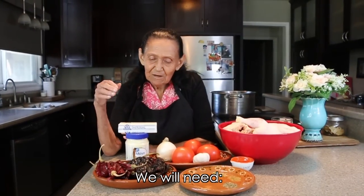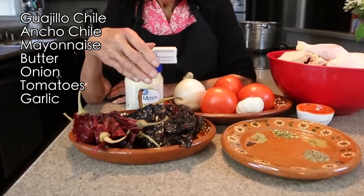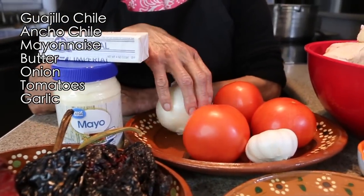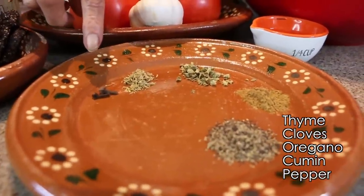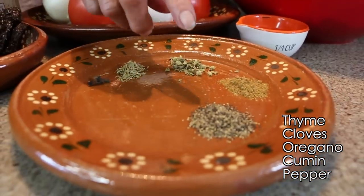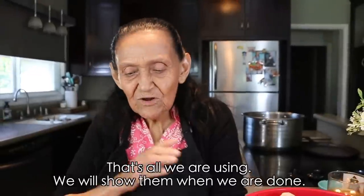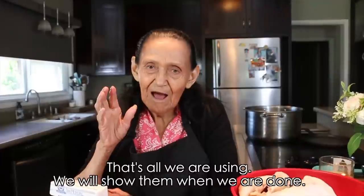To make the quail we're going to use: guajillo chiles, ancho chiles, mayonnaise, butter, onion, tomatoes, garlic, thyme, cloves, oregano, cumin, and pepper. Here are the quail, and a little bit of oil. That's everything we're going to use, and once they're done we'll show you how they turned out.